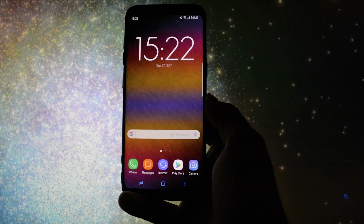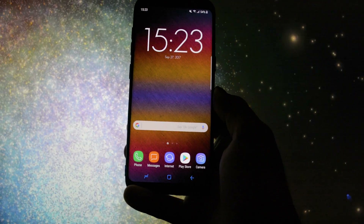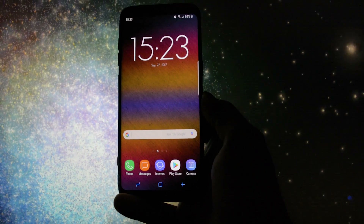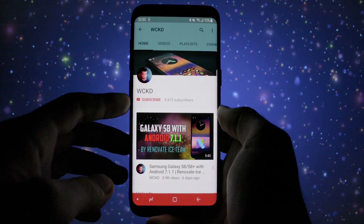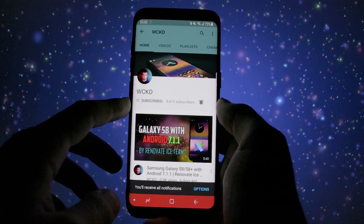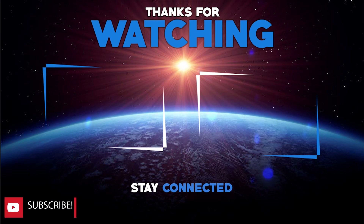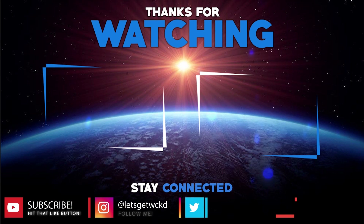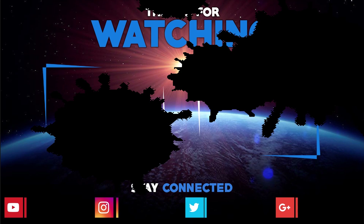To sum up, the Renovate Ice Note 8 port is getting better and better as we approach the S8 Oreo beta update — things are starting to look really promising. This was the overview for today, I hope you enjoyed it. Don't forget to subscribe to my channel and activate the bell icon so you'll be notified of all my uploads. I'm Wicked and you can find me on Twitter and Instagram at Let's Get Wicked, and on Google Plus at Wicked is here. If you liked the video, press that thumbs up button — and as always, until next time, take care. Wicked is out, bye bye.